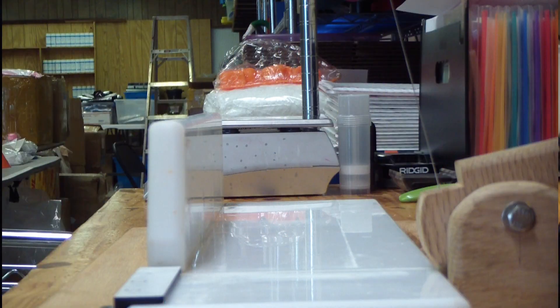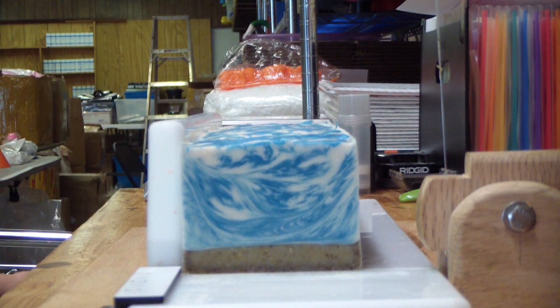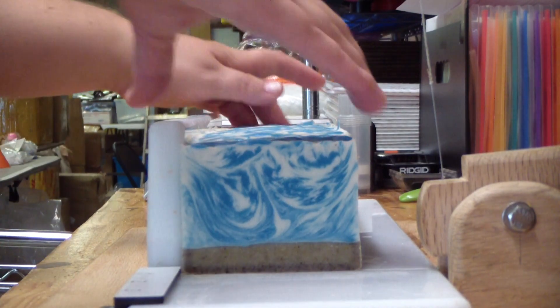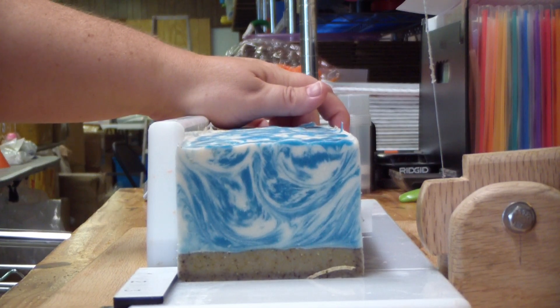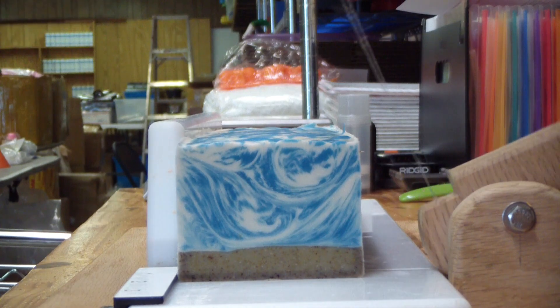Okay guys, we are back to cut our celestial water soap — let's see how this one turns out. I'm excited for the in-the-pot swirl on this one because I felt like I did a better job this time than I have previously. Oh yes, look at how nice! And as you guys can see, the sand portion on the bottom is kind of perfect. Didn't add any color — just that sage powder.